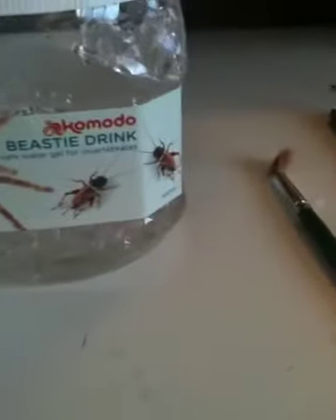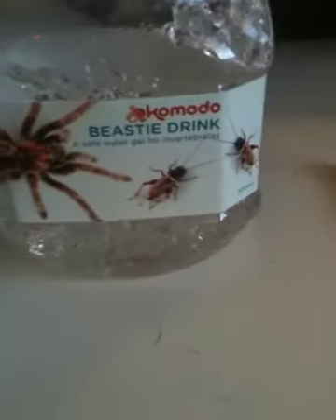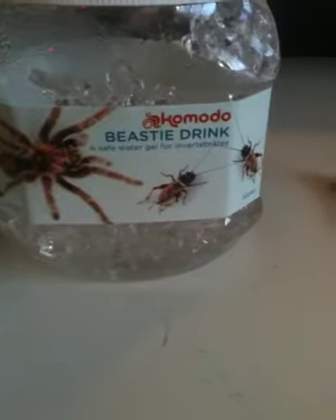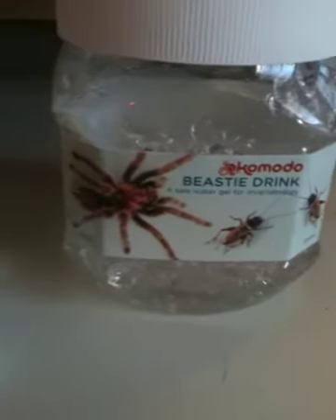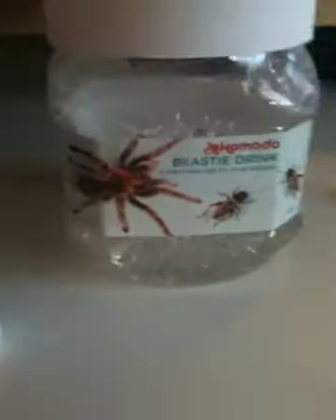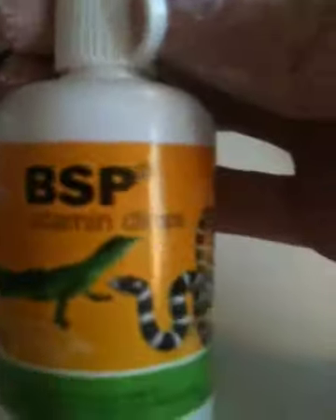Hey everyone, it's PureOcleo1 doing another quick video. So today, this is the BC Drink by the company Komodo, which is what I use to hydrate all of my invertebrates. I also use BSP Vitamin Drops — just put one drop of 200mm and yeah.